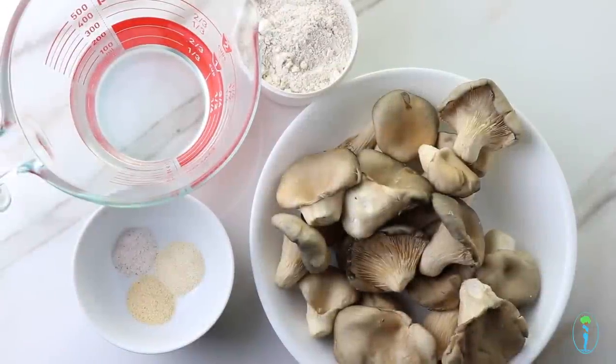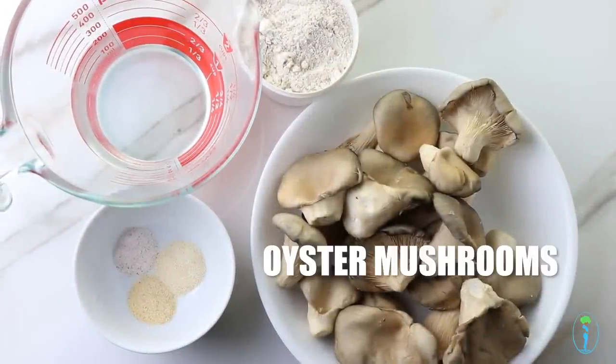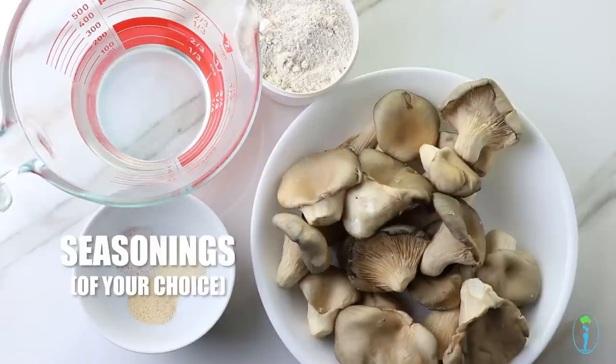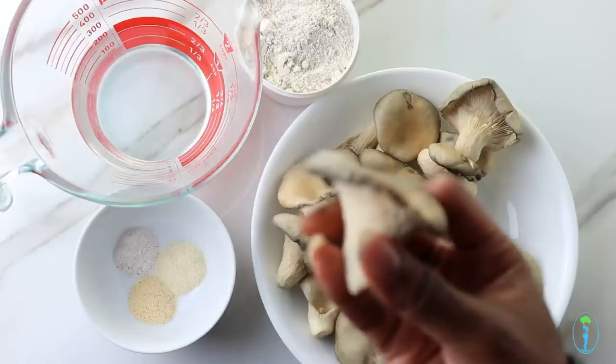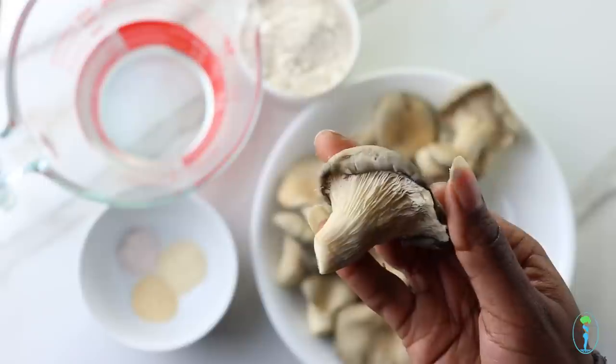Here are our ingredients: we have oyster mushrooms, spelt flour, water, and our seasonings — pink Himalayan sea salt, onion powder, and garlic powder. These are what oyster mushrooms look like, and they can be easily found at your local Asian market.